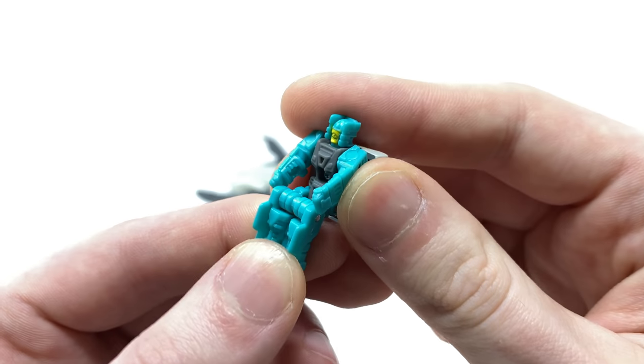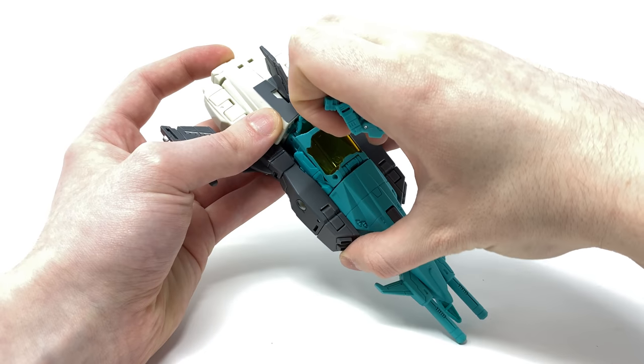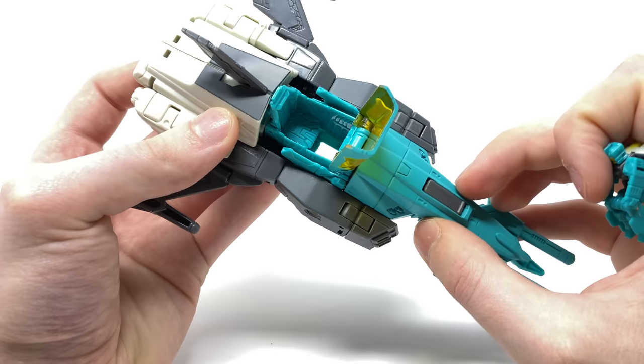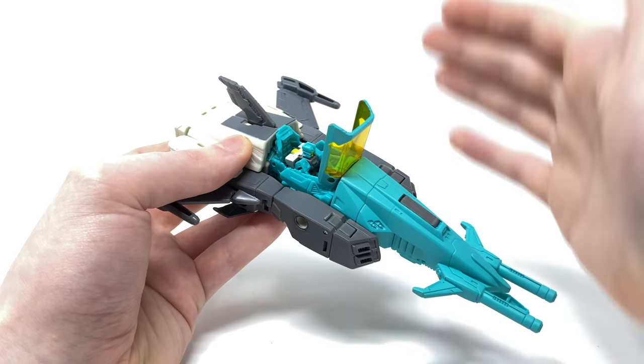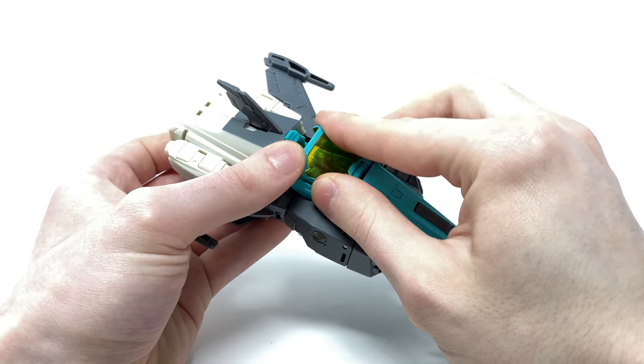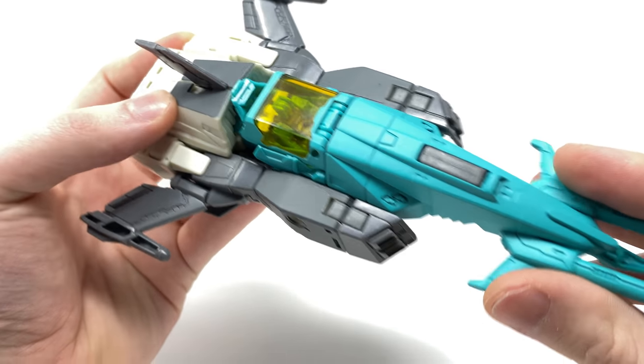Getting down to how Arcana incorporates with Brainstorm in vehicle mode — you can lift the cockpit section up on a ratchet joint and it will reveal a cockpit for him to store within. That is awesome and is a great play feature. We can then just snap that over the top and he is clearly visible in there — I just think that is such an awesome concept.